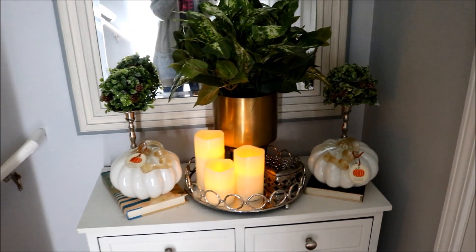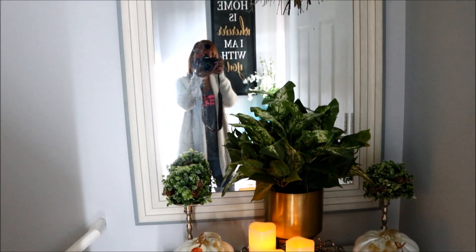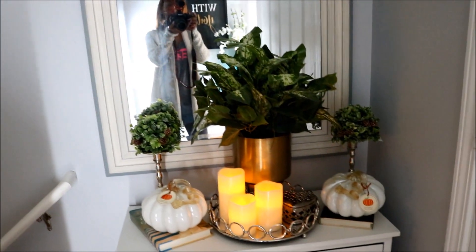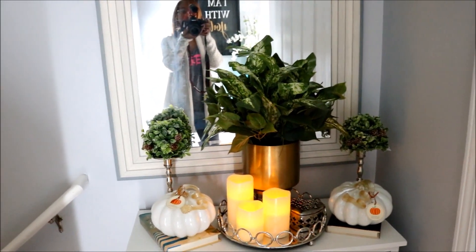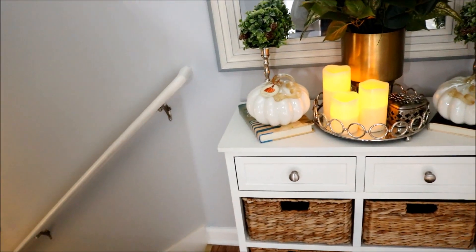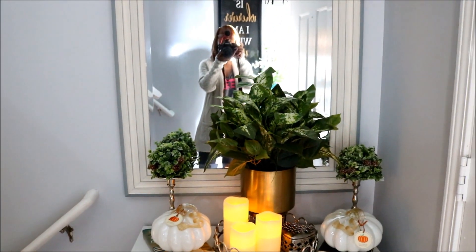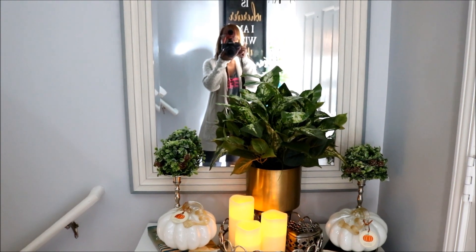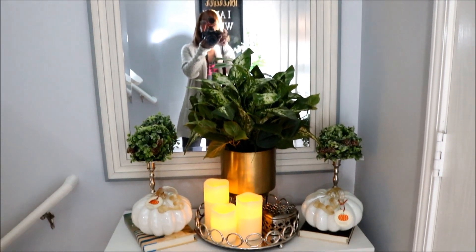For today's video, I'm just going to show you a few updates that I decided to make in my home. You can see me right there in the mirror where I am standing. This is where you come into my front door and I have the door cracked, so that way you can have a little bit of lighting, and that's where you go down the stairs into the garage.